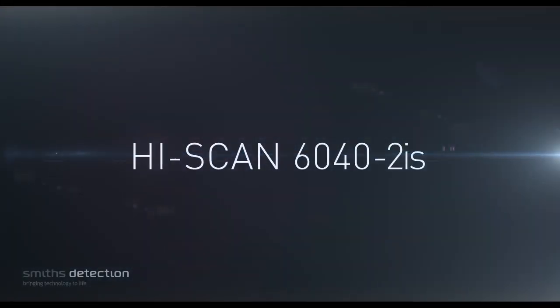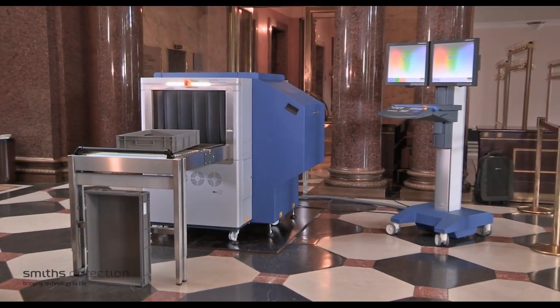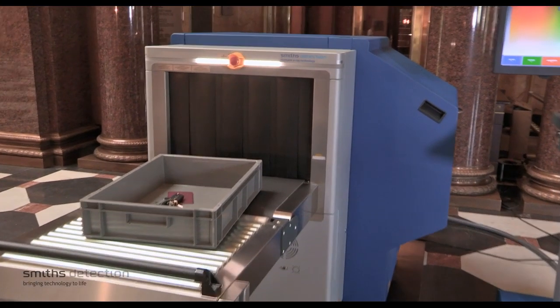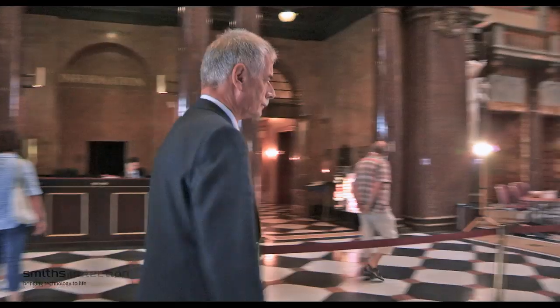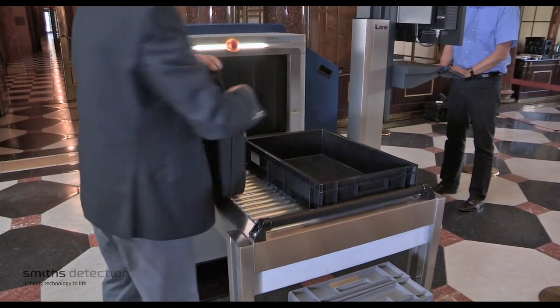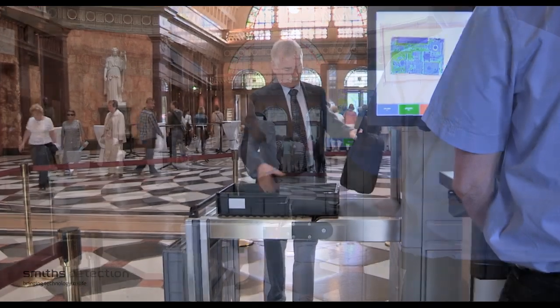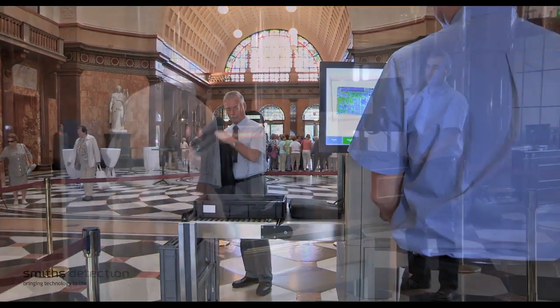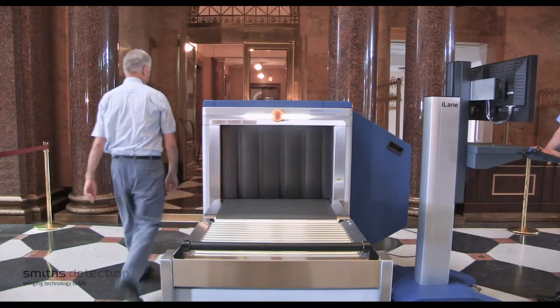The Smith's Detection HiScan 6040-2IS is an advanced dual-view x-ray system for automatic explosives detection. It provides high throughput at security checkpoints, where bags and personal belongings are screened to detect dangerous or illegal objects. It is ideally suited to the security requirements of airports, government buildings, hotels, and other critical infrastructure applications.